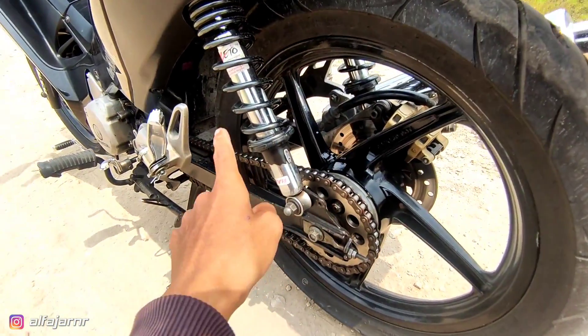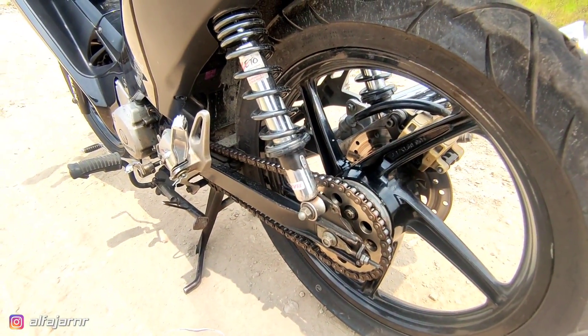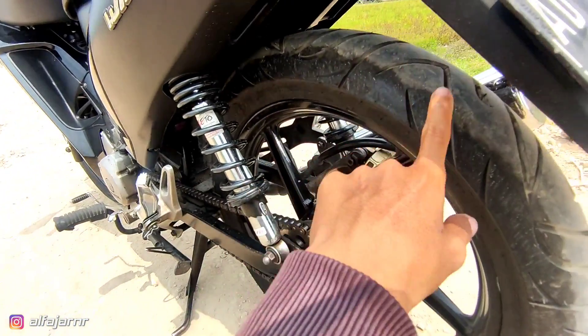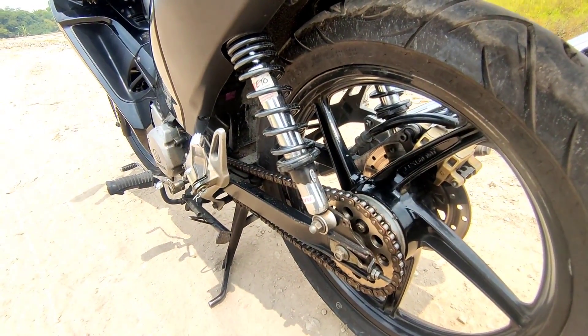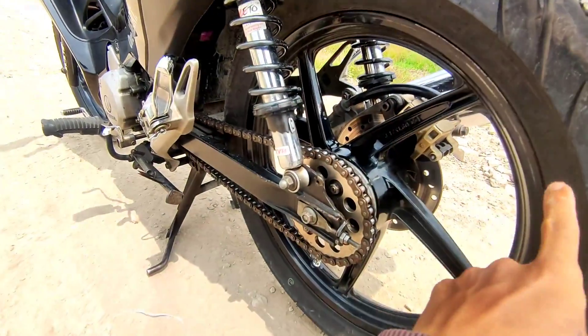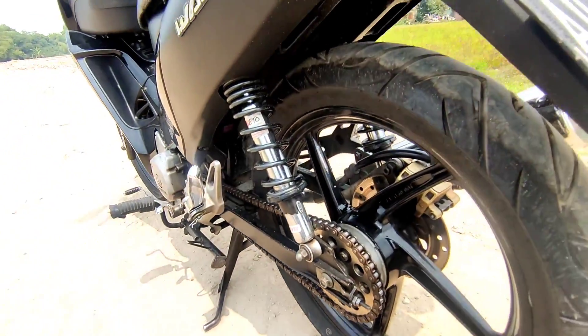Aku pakai Corsa R99 aman. Kemarin nyoba IRC itu agak... Ya, pokoknya kalau pakai merek lain itu aku nggak tahu ya. Karena kembangannya ini tuh beda-beda. Lebarnya juga beda — walaupun ukurannya sama, tiap merek beda-beda ya.